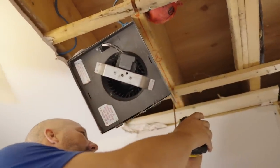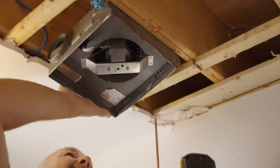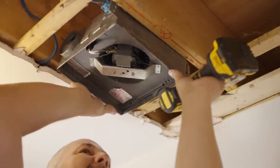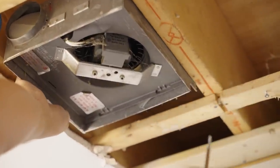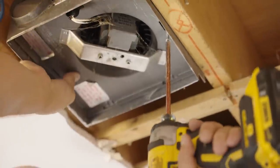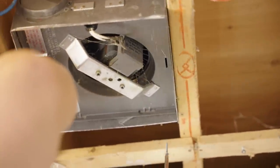Get that other screw back out of the ceiling, save that screw. I've got my fan mounted right where I want it, and that is pretty much flush with the drywall.